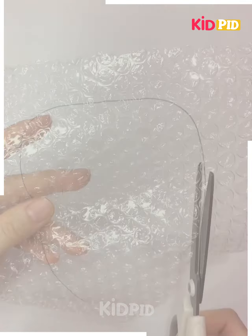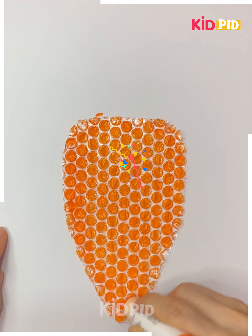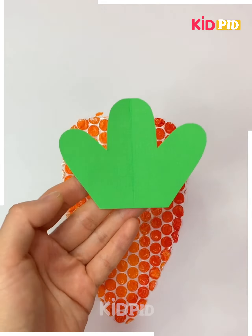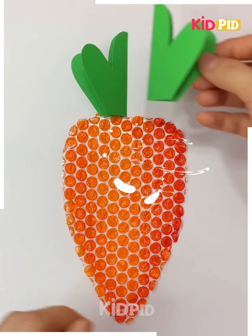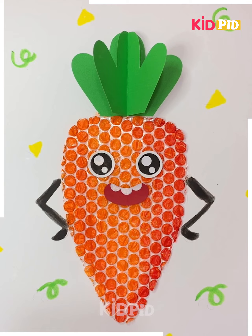In the next, we are using bubble plastic to make a pineapple. Just putting orange color over it. Now taking another green sheet and cutting it out in the shape of a leaf. It's ready — a cool pineapple, really amazing.